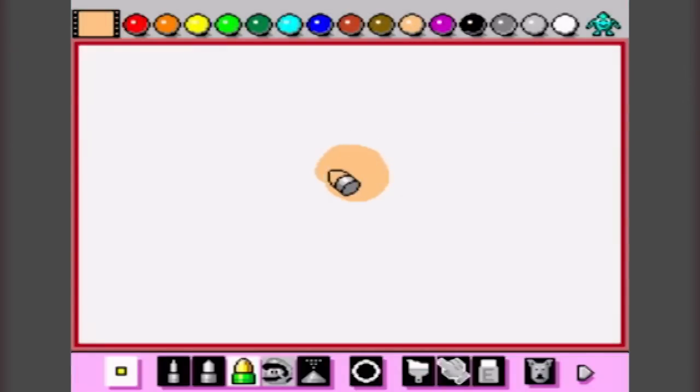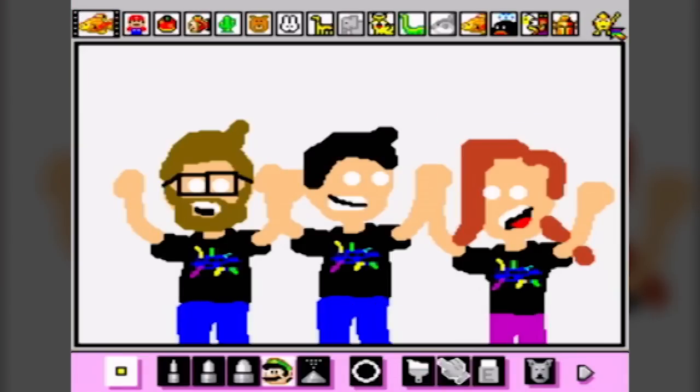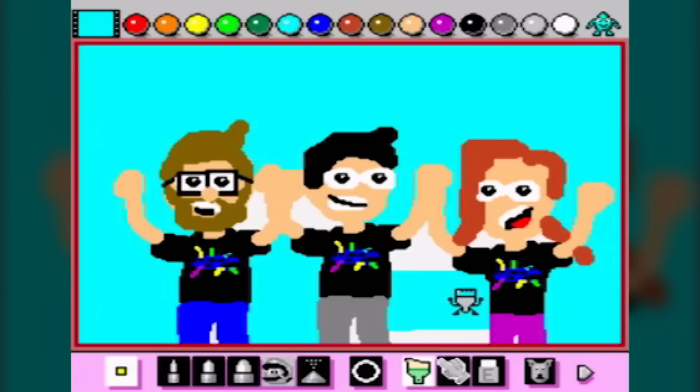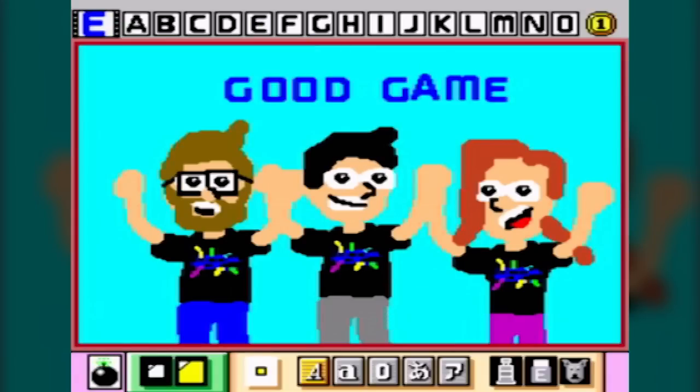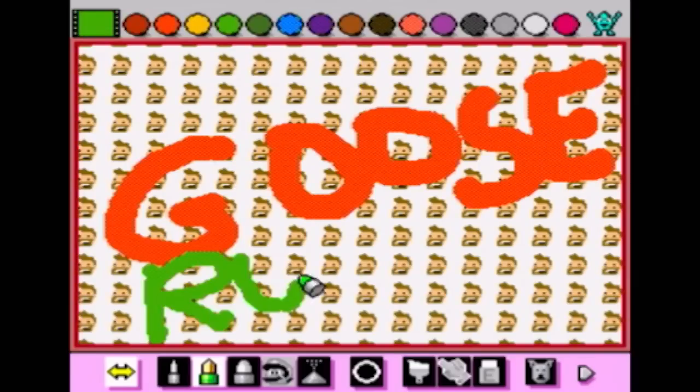The game opens on a blank canvas. From here you could choose different brushes, colours, textures, and even stamp pre-made objects into your scene to create wondrous works of art. Controlling the cursor with the Super Nintendo mouse turned out to be really intuitive and actually kind of fun.